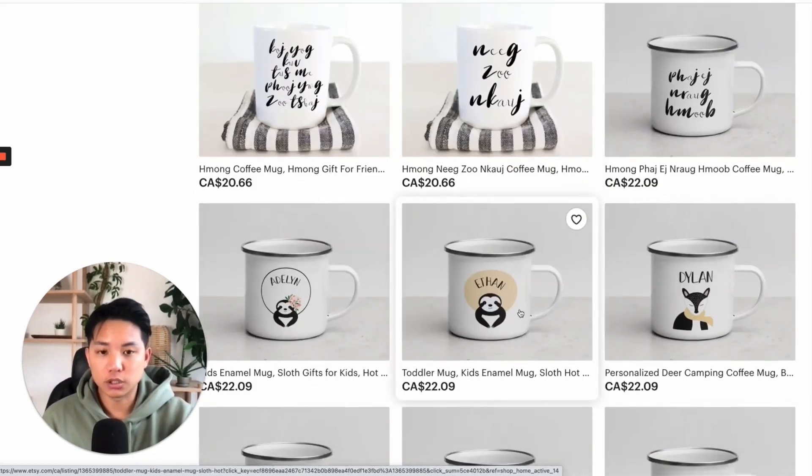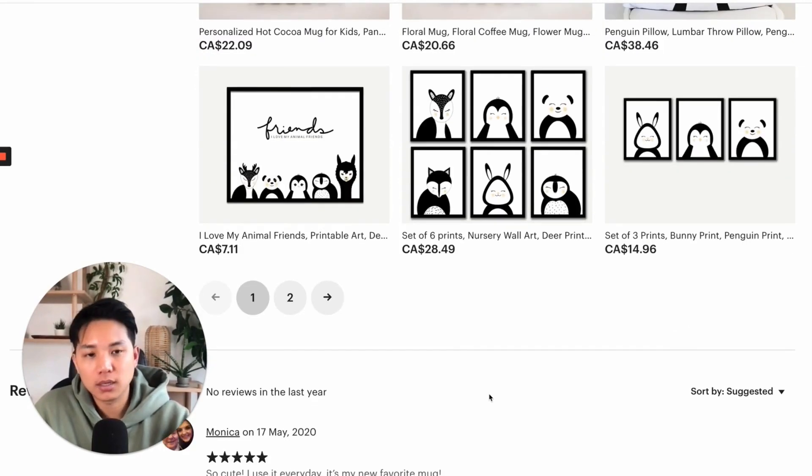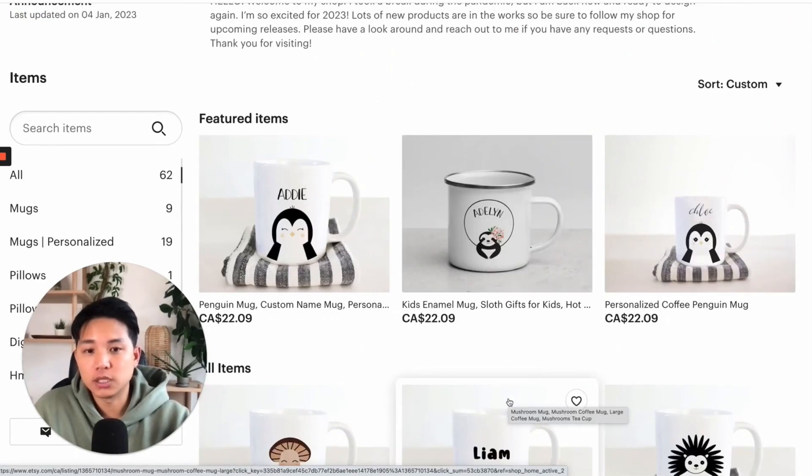But overall, I think this is a really good shop. I wish everyone the best. It's a new year — as I'm recording this, it's January 5th. So I hope everyone had a great start to the new year, and I'm very excited for this year for you. I plan on creating a bunch of new content, really helpful ones.